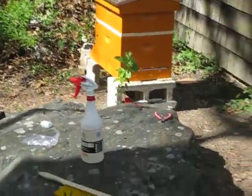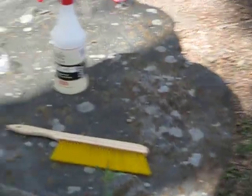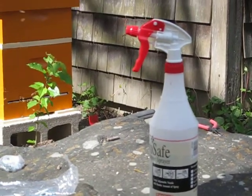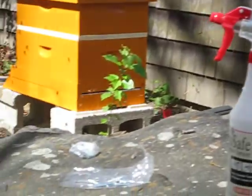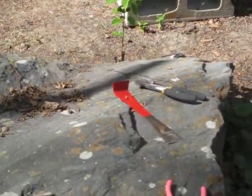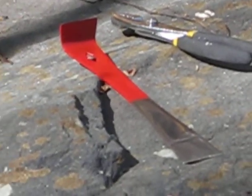Back to the hive. These are some of the beekeeping accoutrements. You won't use the can anymore — you have this bee brush, and this spray bottle of sugar water. Instead of that, you could do what I'm doing — just a regular hammer. Hi, Miss Boak. Beehive tool.